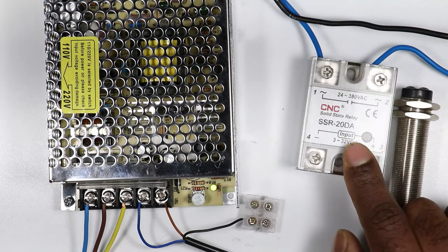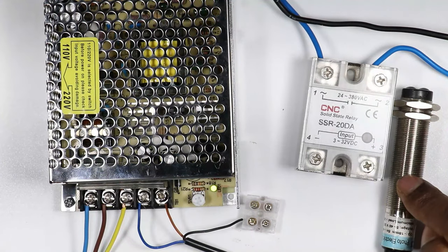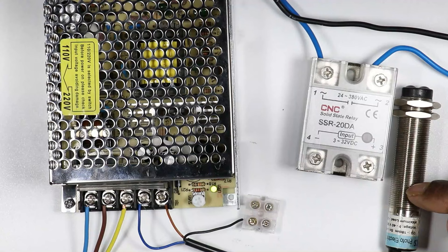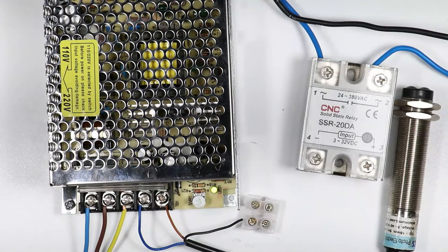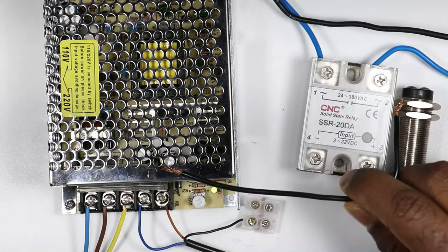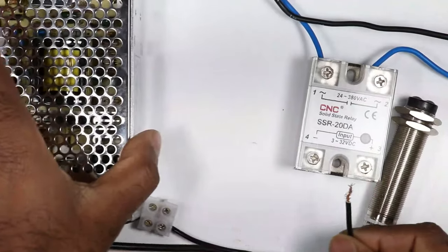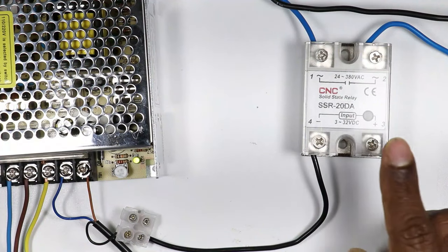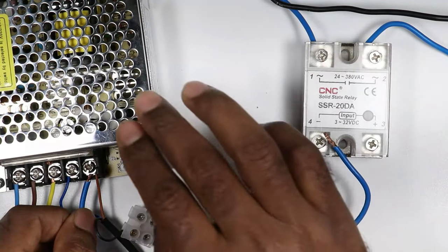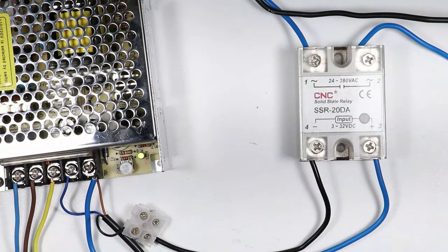The output from the sensor is connected to the relay. Before making the connection, keep in mind which type of sensor you are using — if NPN is used, you will get negative power supply as output; if PNP, positive power supply. Since I am using NPN type, I will get negative power supply. I connect the black wire output to terminal number four of the SSR. For terminal number three, a wire is connected from the positive terminal of the SMPS.